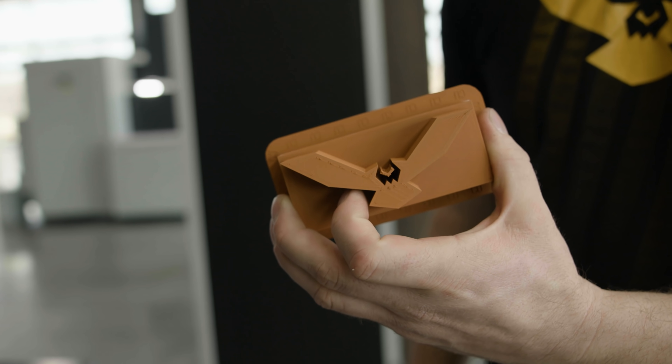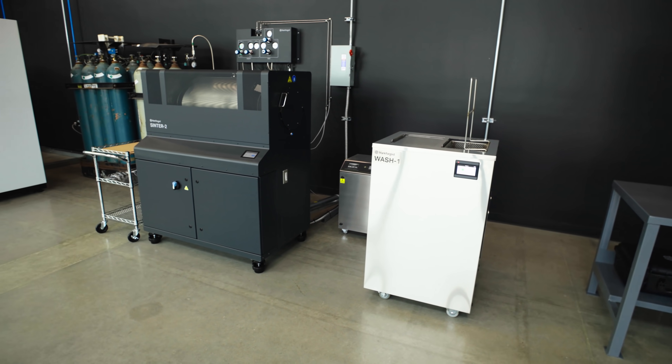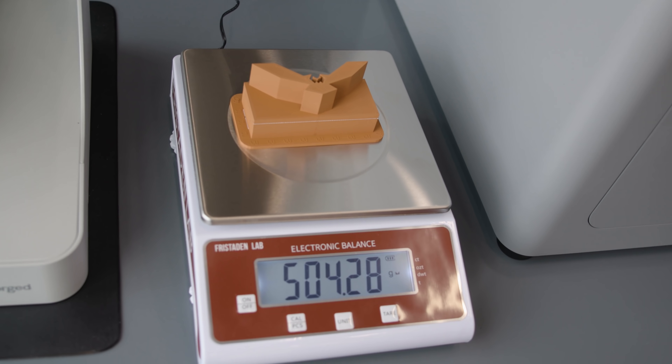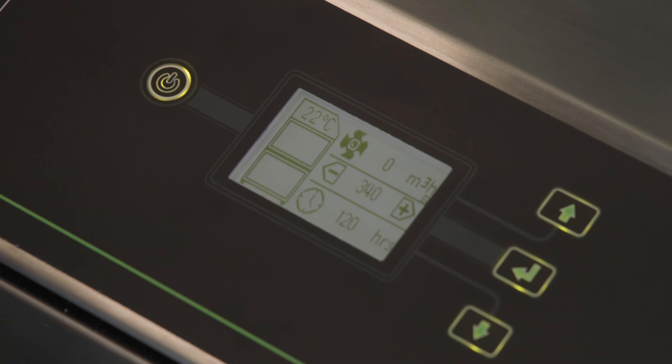Now that our part is finished printing, we are left with what we call a green part — a part that needs to be washed and sintered. To do that, we first weigh our green part and input the weight into Eiger, and then Eiger will tell us how long to wash our part for.